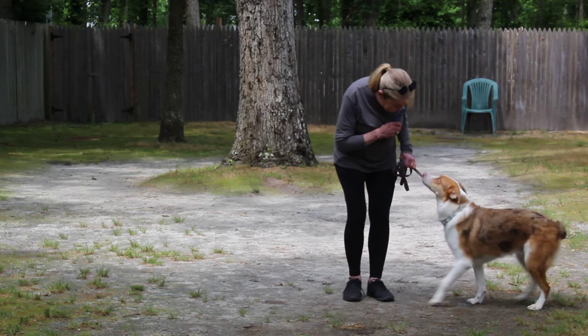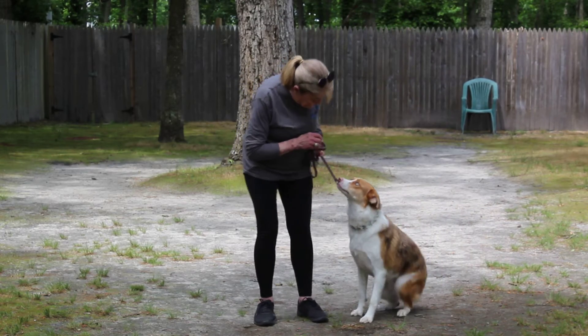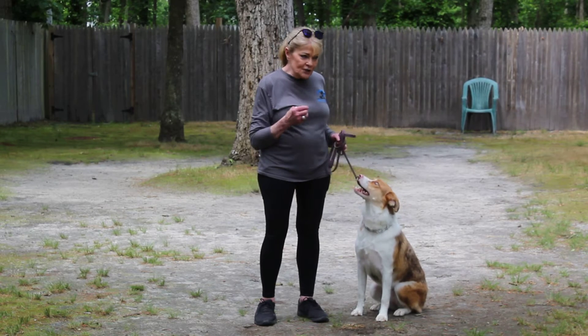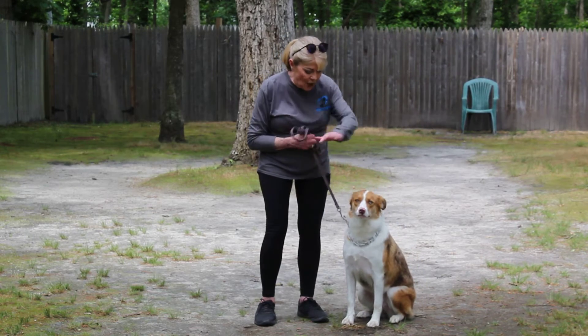No, sit. Come up here and sit. So I'm trying to show you what you're going to do, because she's going to be the tester. When she's refusing to do a command, don't let her get out of it. She has to do it the way it was taught.